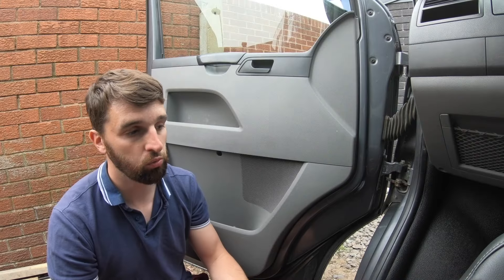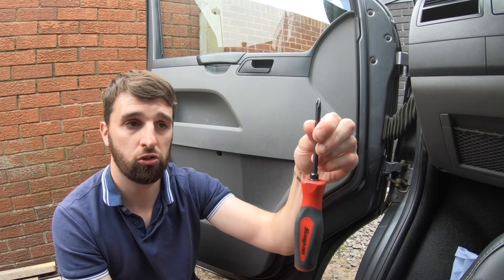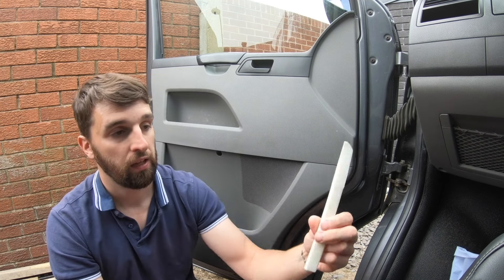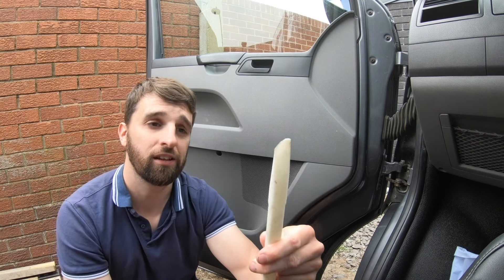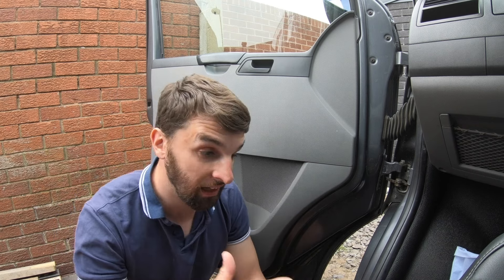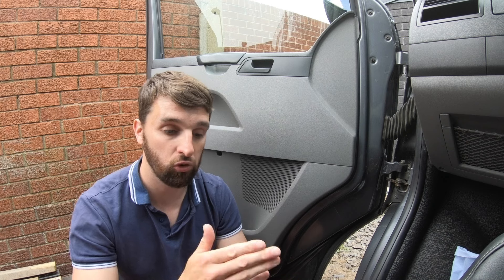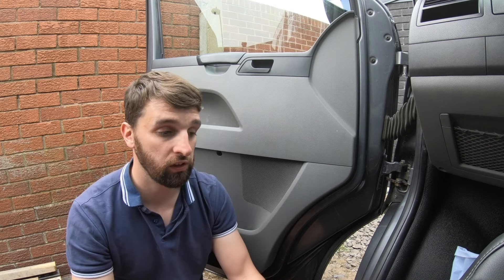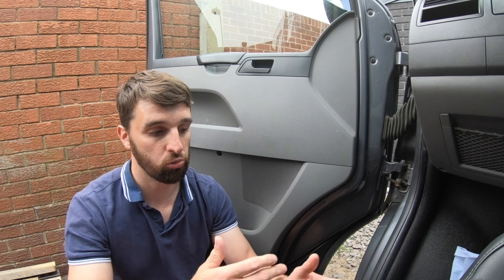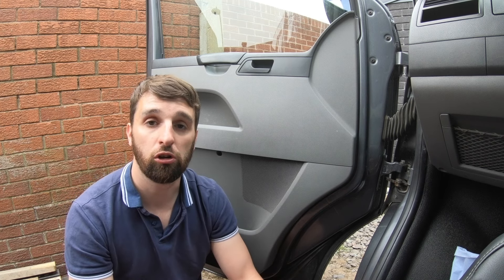The tools you'll need for this job are a trim tool, a Phillips screwdriver, a T25 Torx screwdriver, and a plastic trim tool. As always, this isn't exactly what you need — this is just what you may benefit from having. You can use other things like flat blade screwdrivers or different trim tools. This is just what I've got.